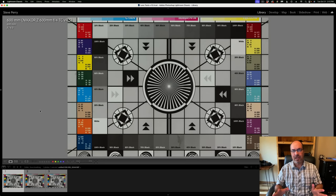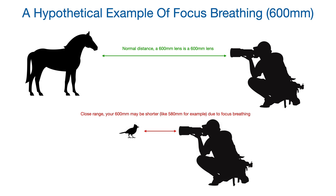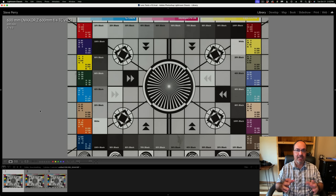Next let's talk about focus breathing. Focus breathing is the phenomenon where, as you get closer to your subject toward a lens's minimum focus distance, the focal length actually changes a little bit. Maybe you have 600mm normally, but at minimum focus distance you end up more like 580mm. It has to do with the internal focusing mechanism. Sometimes it's a lot, sometimes it's minimal — it depends on the lens.